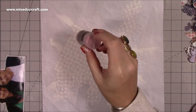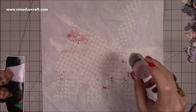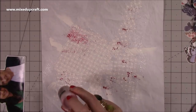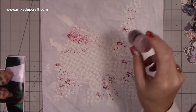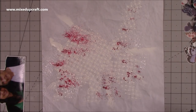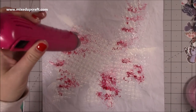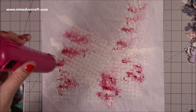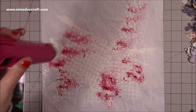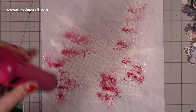Now I'm bringing in the Cosmic Shimmer Pixie Powder — I love these. I've sprayed some water down first and then you just tap this powder. It's got mica in it, and as soon as it hits the water it reacts and starts to bleed. I'm spraying more water over it and it starts to seep into all those raised parts of the embossing paste. I'm applying heat at the same time, so the heat is moving it around and I'm just able to really control it.